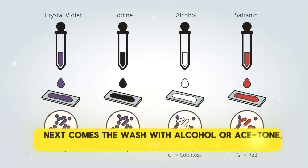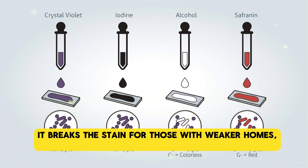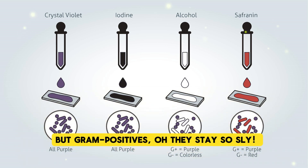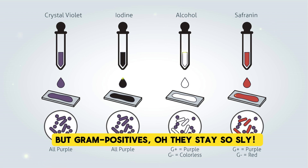Next comes the wash with alcohol or acetone — it breaks the stain for those with weaker homes. Gram negatives lose that purple dye, but gram positives, oh they stay so sly.